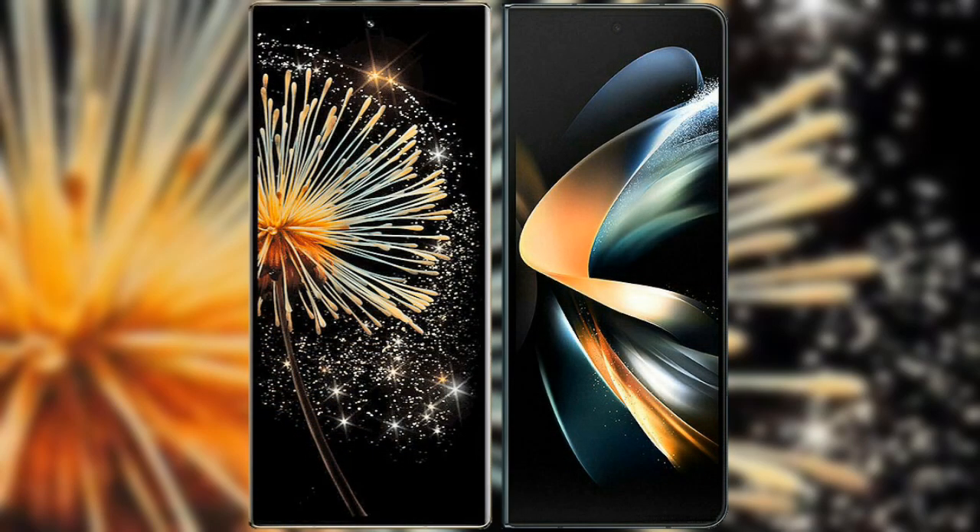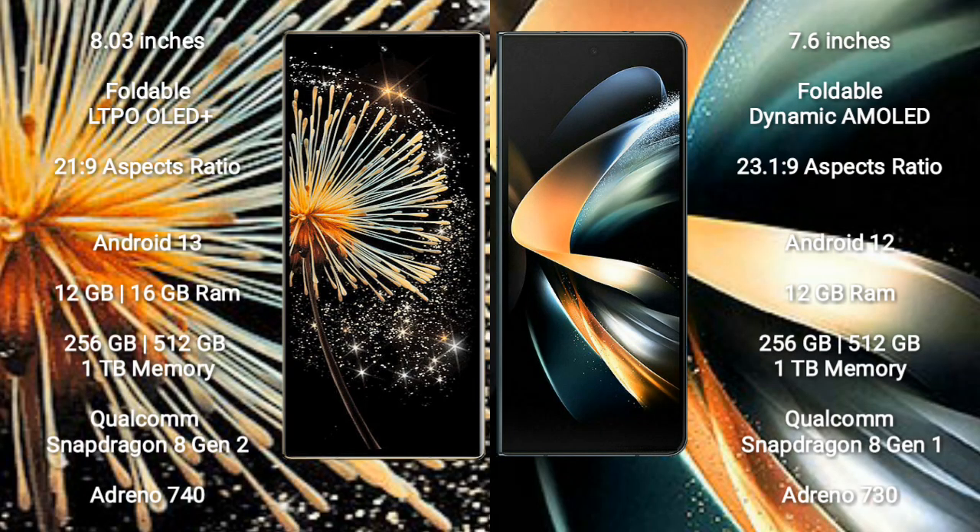I will compare the new Xiaomi Mix Fold 3 with Samsung Galaxy Z Fold 4. Xiaomi Mix Fold 3 features an 8-inch foldable LTPO LED Plus display with 120Hz. Samsung Galaxy Z Fold 4 features a 7.6-inch foldable dynamic AMOLED display with 120Hz. Xiaomi Mix Fold 3 runs on the Android 13 operating system; Samsung Galaxy Z Fold 4 runs on Android 12.